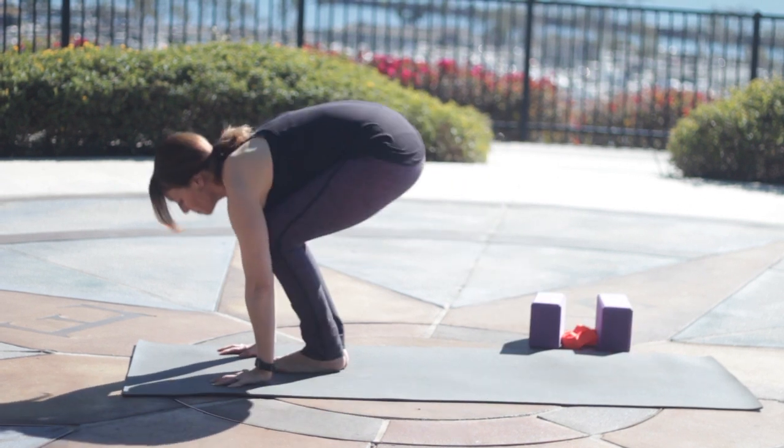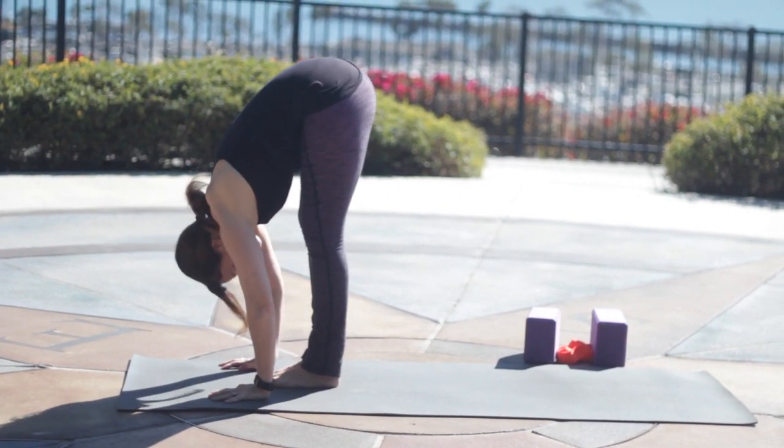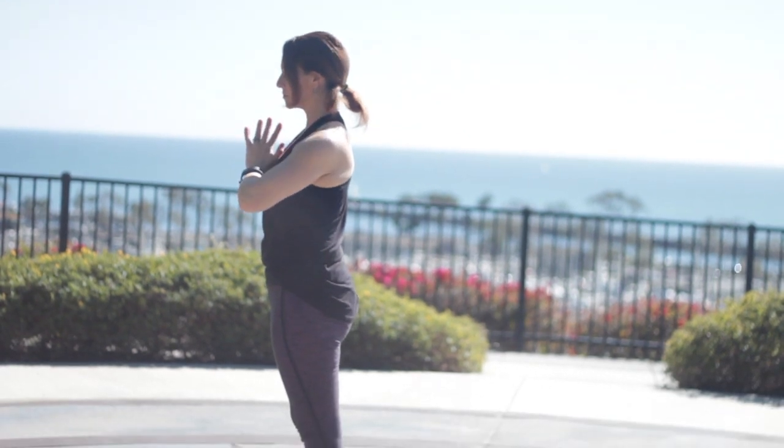Look up, bend the knees. Either step or hop your feet up. Inhale, lengthen the spine halfway up. Exhale, and fold. Press through the feet, rise up as you inhale. And then exhale, Samasthiti.